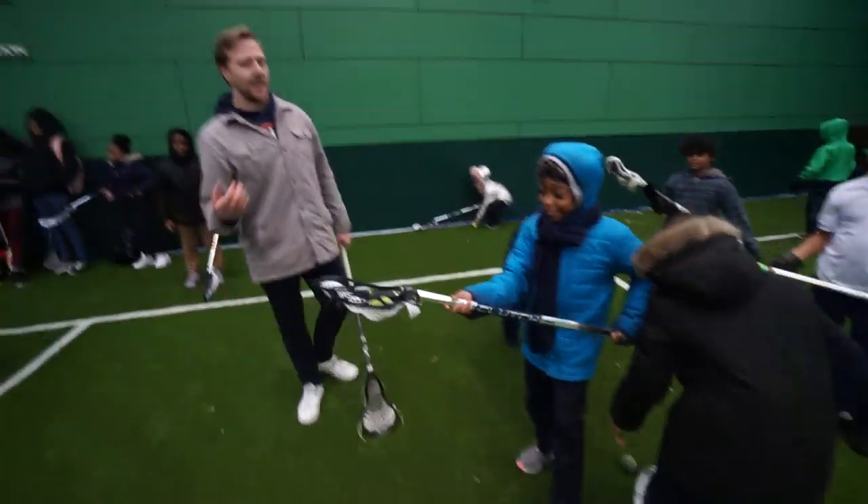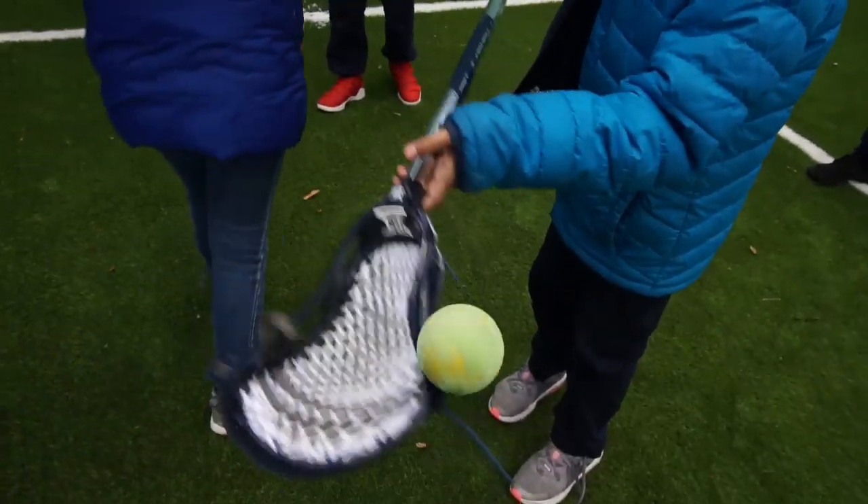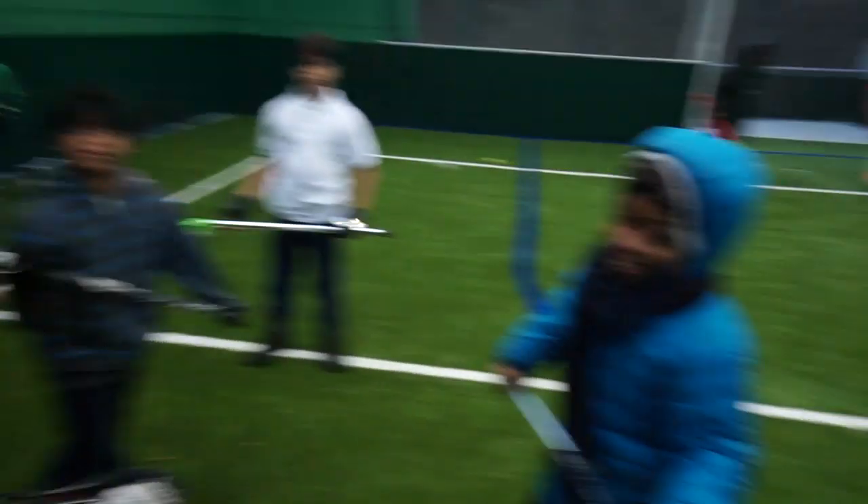Now give me that cradle again. Let's see how that cradle goes. Pretty smooth, man. You can't teach those loose hands. You got those good wrists. Nice work.